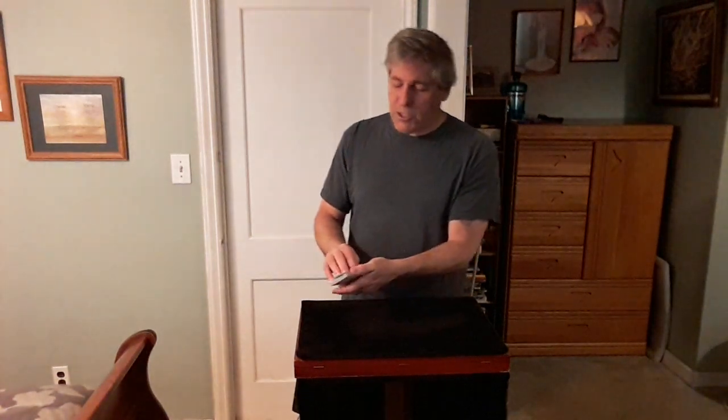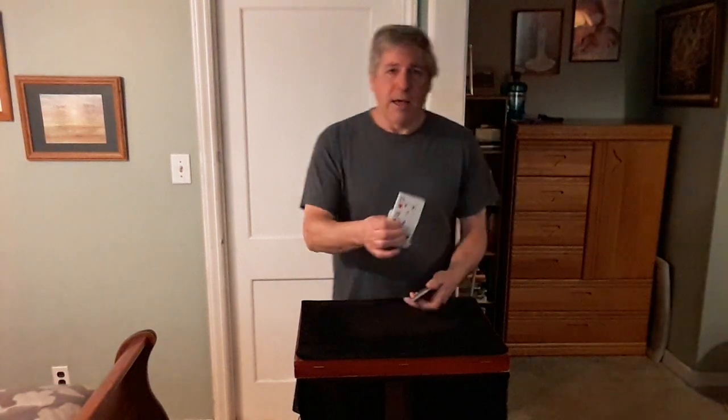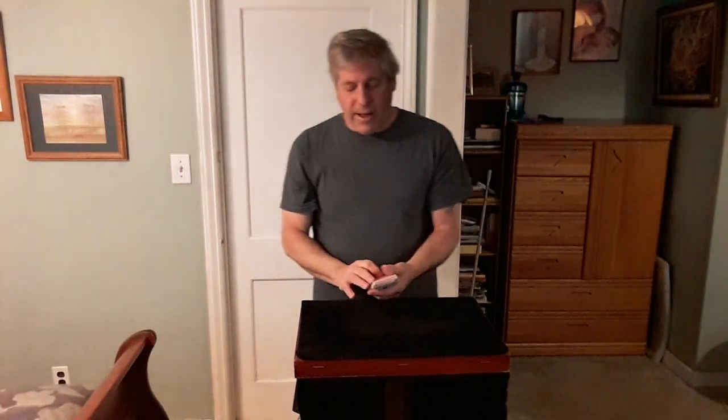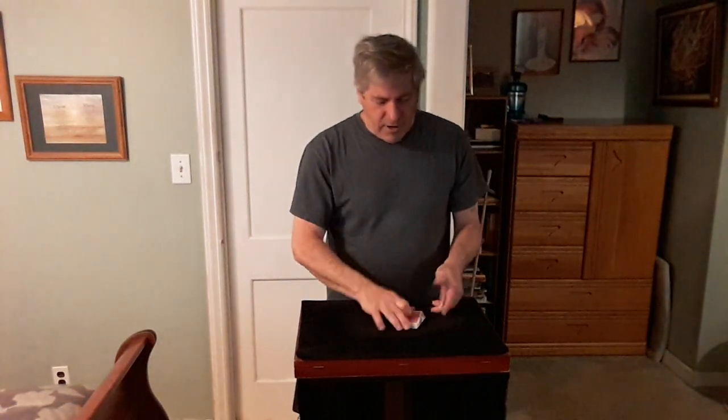Now, like I said, we need two cards selected. I'm going to riffle down with my thumb and Spectator 2 just yells stop. Right there. Spectator 1, you remember the top card — the top card. And Spectator 2, remember the bottom card. I'll look away. Place them back on top here, and I'm going to strip these out like this, and give the cards a cut.